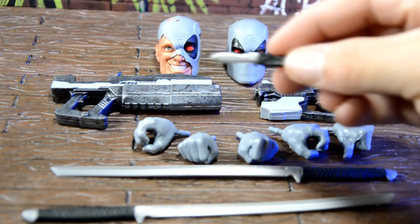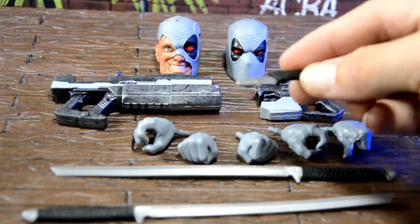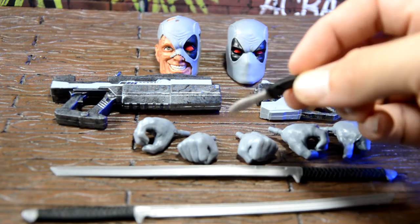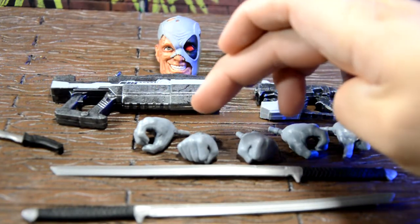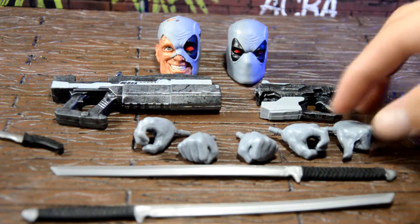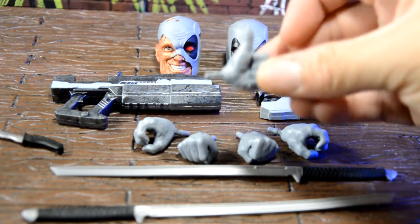Next up, he comes with his knife that fits in the pouch on his belt. I like the look of it — it's real simple. It has the teeth on the back of it and the handle looks real nice. Next, he came with a left and right close fist and a left and right open hand for the swords or the guns. And then he came with a thumbs up right hand. That's really cool.